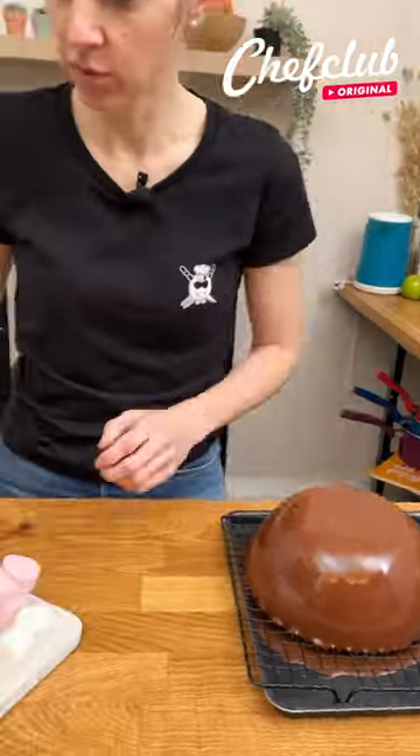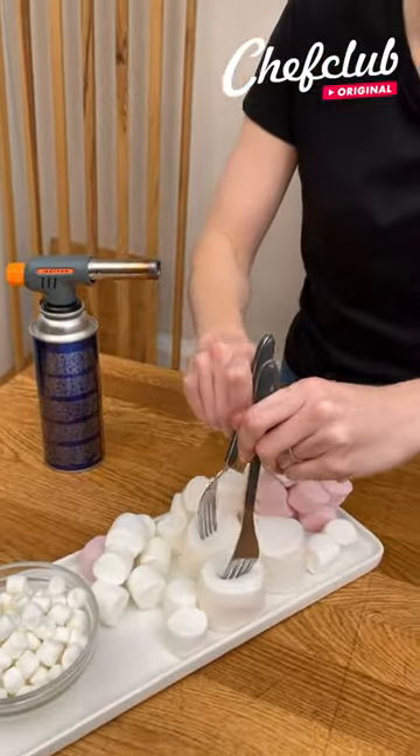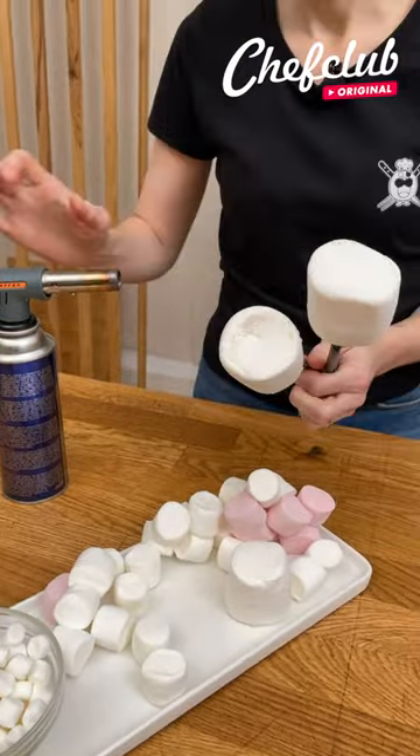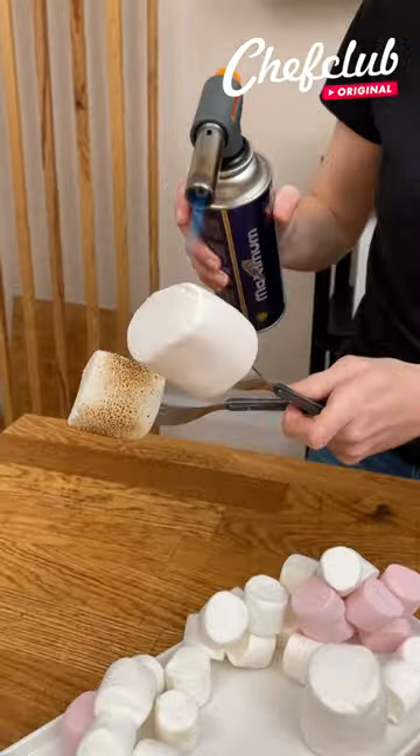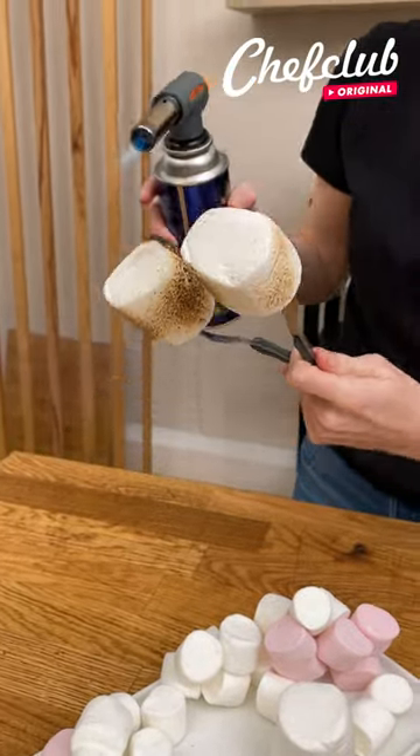And while the chocolate sets, we're going to come over here — I've got my marshmallows. I'm going to use a little blowtorch. If you don't have a blowtorch, you can put them over the flame if you have a gas stove.